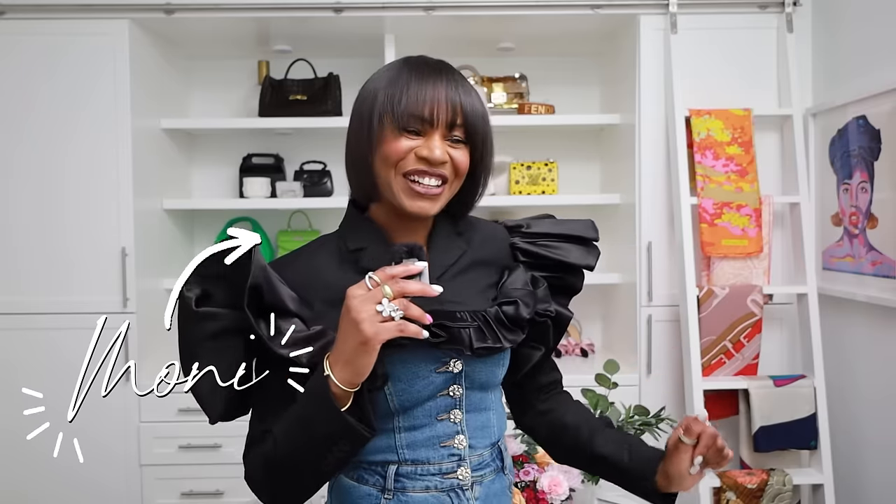Hey all stars, what's up! Welcome back to the channel, welcome to a new video. I'm so excited — very giddy about this video, as you can tell — because it's all about spring: new pieces for spring, spring cleaning, getting ready for the new season.